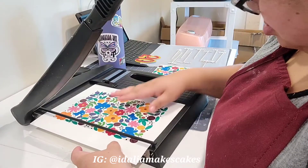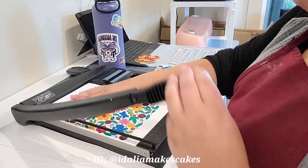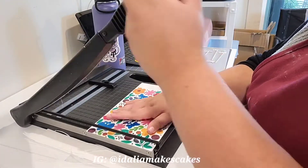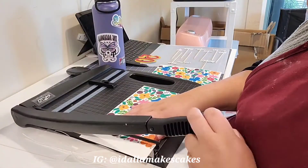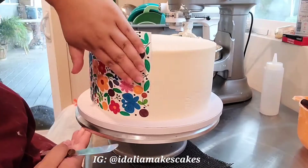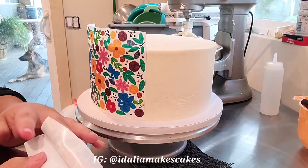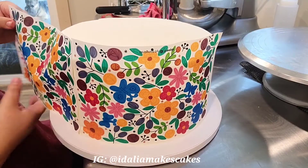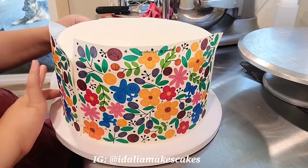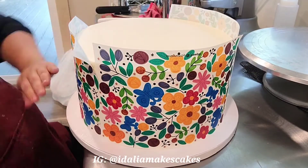Now I'm just using my paper trimmer to cut off the edges of the pattern. I did leave the edible image paper on its backing while I'm doing this cutting, and then I will take the backing off right before I apply it to the cake. The application is literally as simple as just attaching the image directly to the fresh buttercream. You can see me peeling it off the backing, trying to match up the patterns, and applying it to the cake with my hand, then going over it with the fondant smoother.